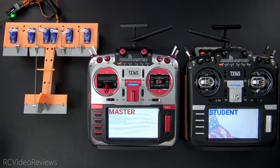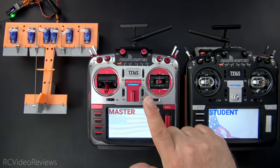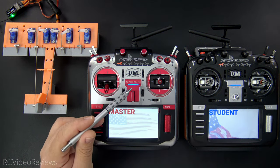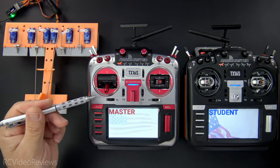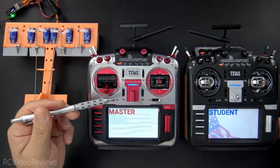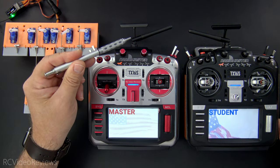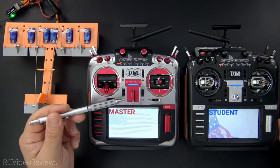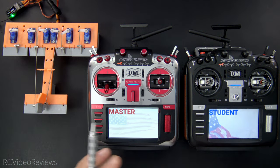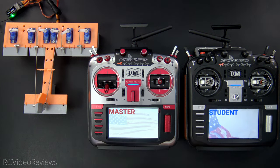This is actually a really simple setup and I'm going to show you exactly how it's done. Let's lay down some ground rules on how this works. To start you're going to need three transmitters — one transmitter in your student radio and two transmitters in your master radio. One of those transmitters on the master has to be a 4-in-1 multi-protocol module. On the master radio you can use any combination of transmitters you want.